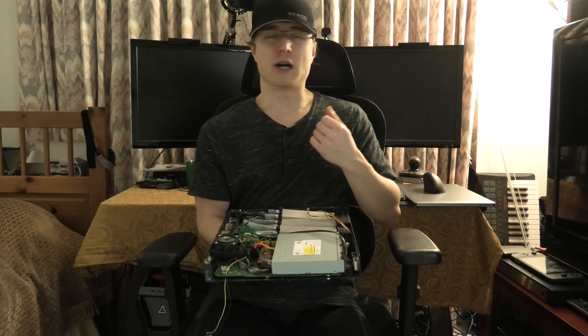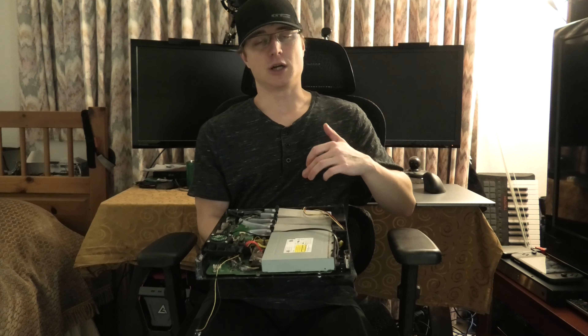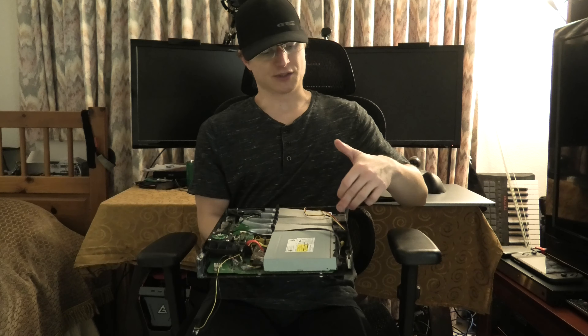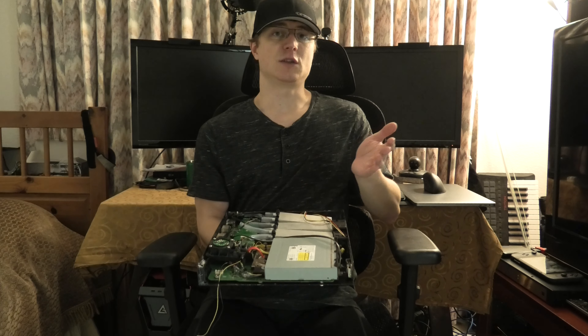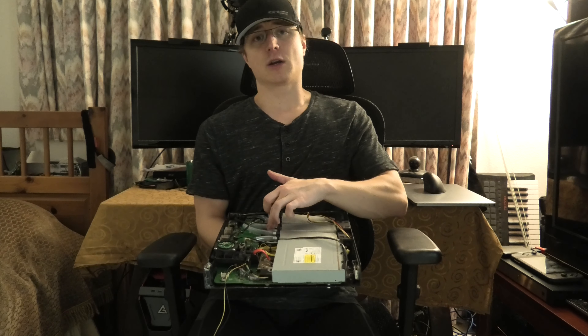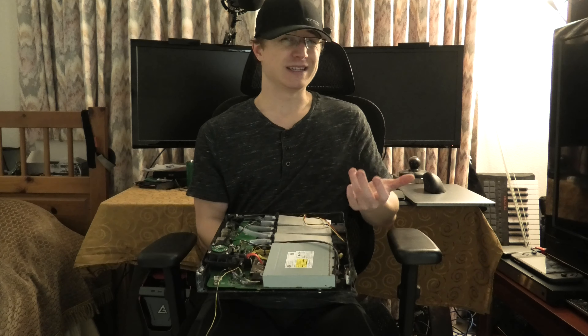I've got basically three aluminum water blocks, or water cold plates, and these are glued to copper heat sinks. On the side here I'm going to have basically three 40mm fans that are going to be blowing across those copper heat sinks to hopefully keep the system nice and cool.